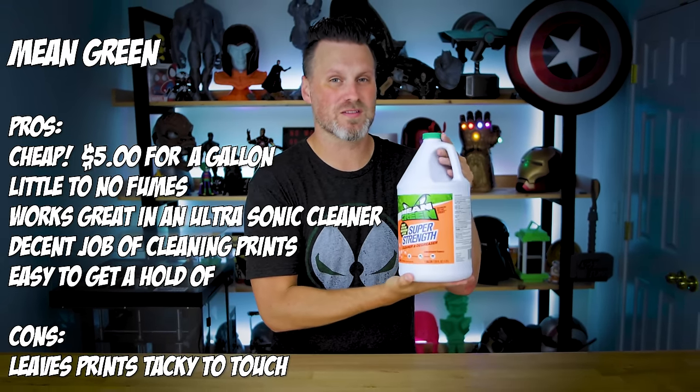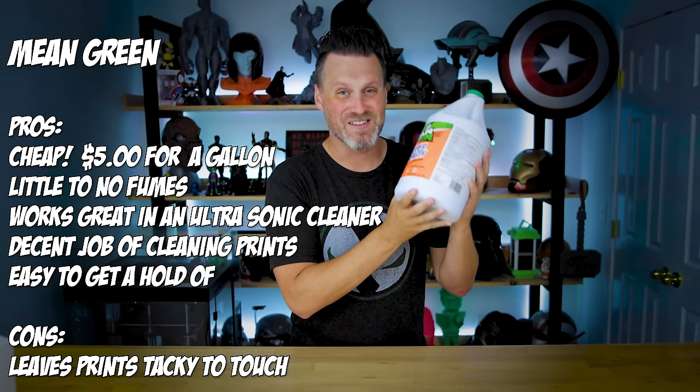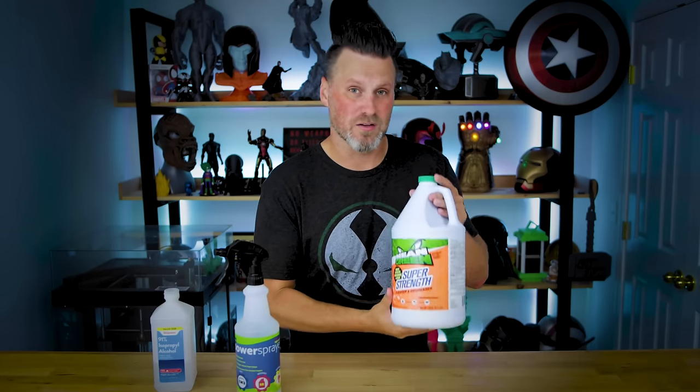In that video, the primary takeaway was that Mean Green was going to be the solution for me, and this is in fact been the tool I've been using for the past year. I've been using this inside my ultrasonic cleaner and it works really, really well. However, I also still use isopropanol alcohol for cleaning off my build plates or spills, and I'll use a little bit of IPA in a spray bottle to minimize the amount needed after the Mean Green cleaning. I also use a little toothbrush scrubber to get into nooks and crannies.